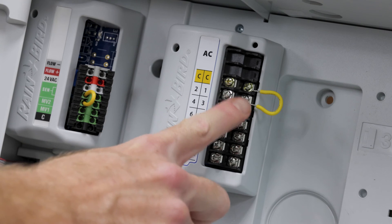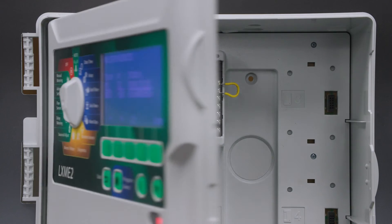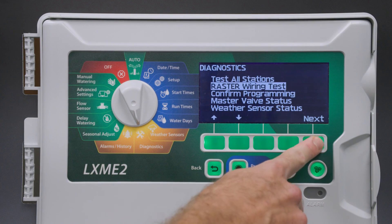As you can see, station 1 is wired directly to the ground for the purposes of this demonstration. Once these issues have been addressed, you can run the raster wire test again.